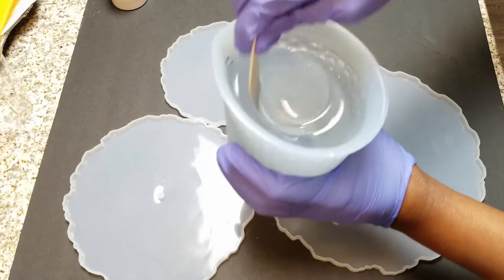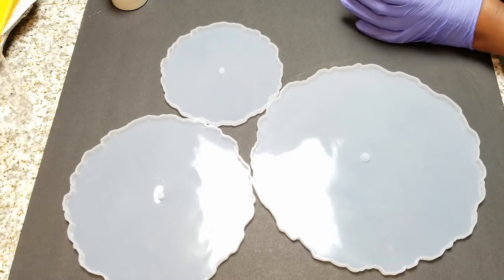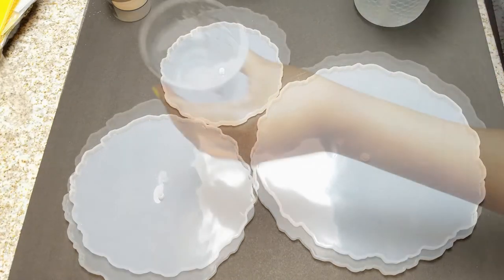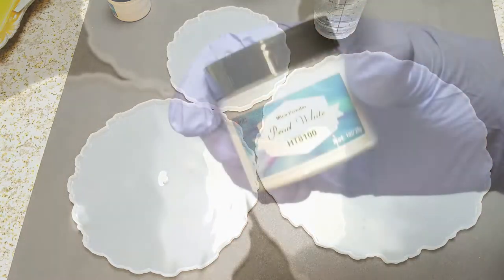I went ahead and mixed it for five minutes and I have these silicone molds. It actually comes with everything that you need provided in the kit — you get the molds and you also get the hardware.